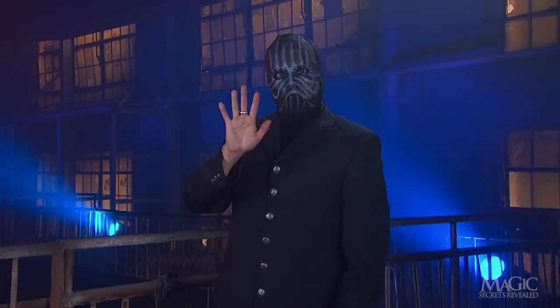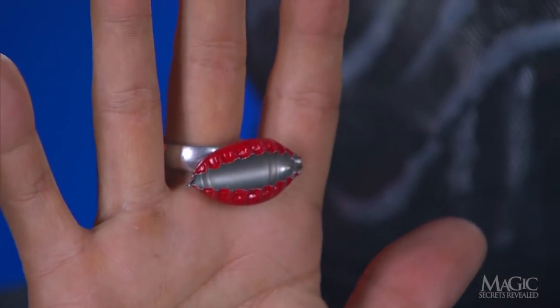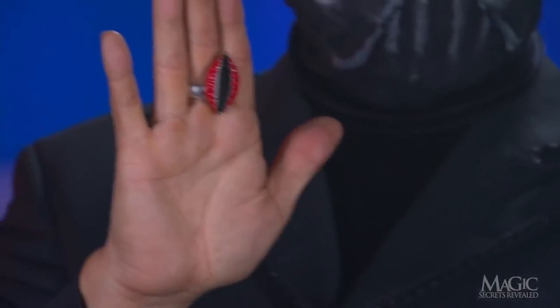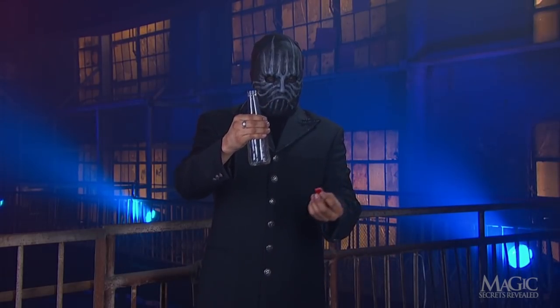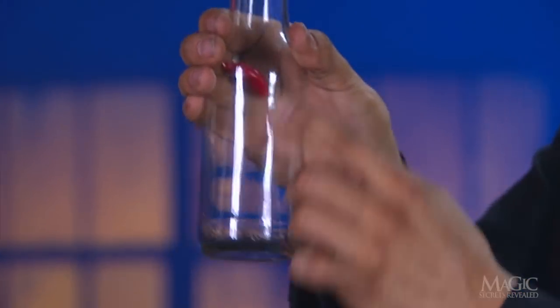The first secret is in the ring he is wearing — it's magnetic and powerful enough to attract the metal cap. The second secret is the bottle cap, or rather the fact that he has two bottle caps. When the illusion begins, one cap is inside the bottle, held in place by the magnetic ring.